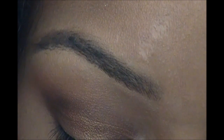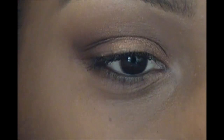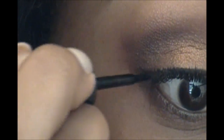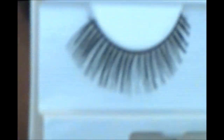Now you can proceed with adding some eyeliner. I'm going to use a gel liner and just create somewhat of a thin line — not too thick — and then wing it out on the outside.